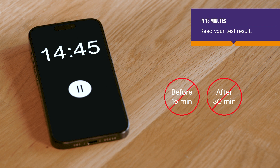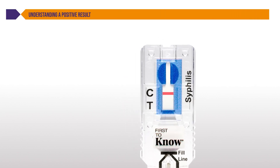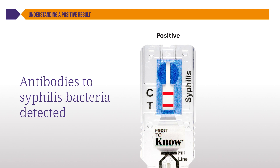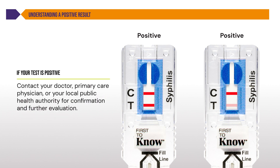After 15 minutes, read your test results. Understanding a positive result: if the control C line and the test T line are visible, the test is positive. This means the test detected antibodies to the syphilis bacteria in your blood sample, indicating you may have syphilis now or may have had it in the past. Any faint, visible pink test T line along with the control C line should still be read as positive. If your test is positive, please contact your doctor, primary care physician, or your local public health authority for confirmation and further evaluation.